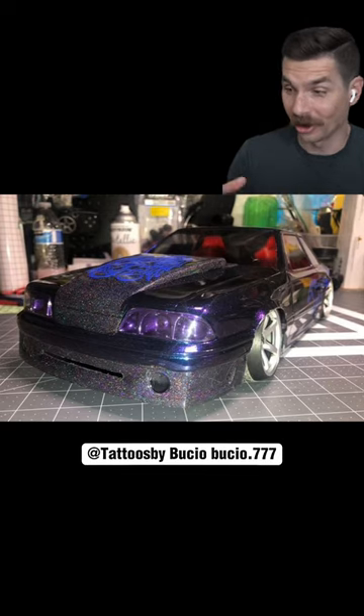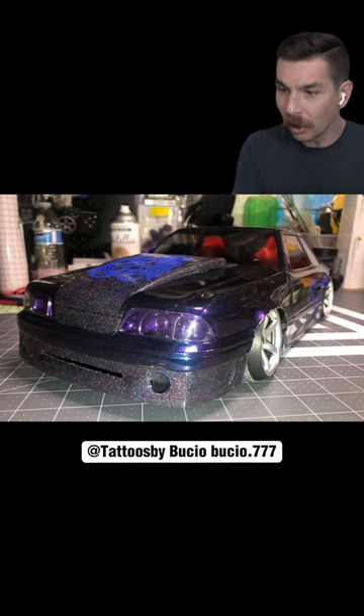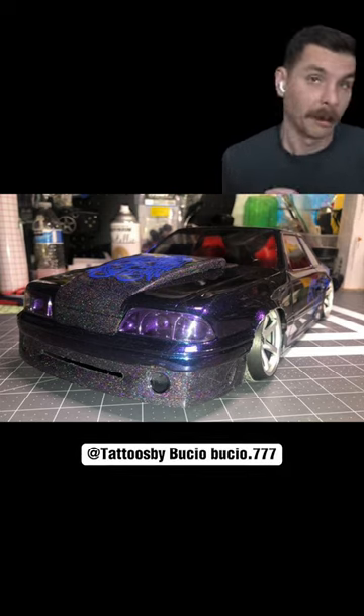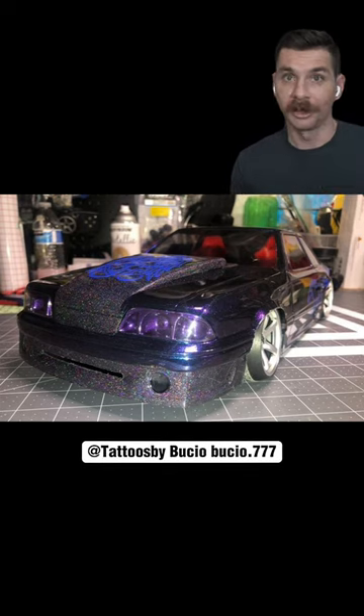This is the first time I've ever seen our stuff used on something like this. A toy car? Are you kidding me? Look at this, it's beautiful. I don't know exactly what was done with what — I'm not gonna take credit for that — but I do know that the final result is absolutely stunning.